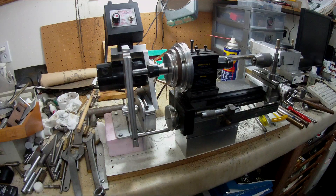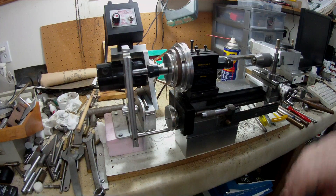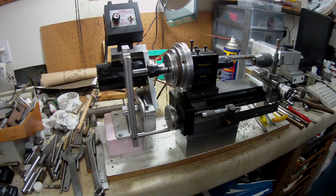Good evening, Saturday evening, eight o'clock. I've just finished another operation towards the completion of a tag threading device. It's basically a copy of an article placed on Nick Carter's website, uploaded there by Keith Brooks. It's essentially the same design as Keith had on his lathe.